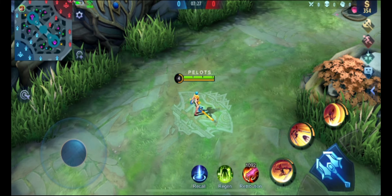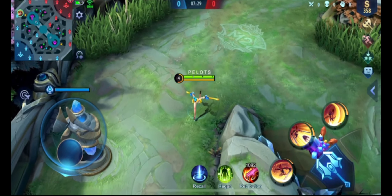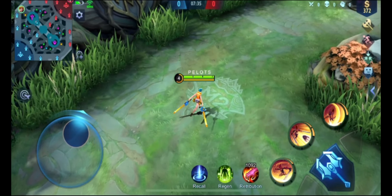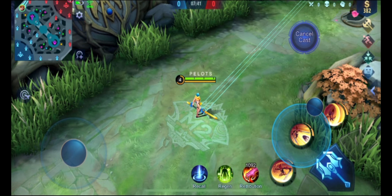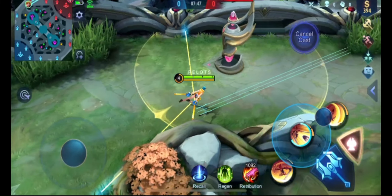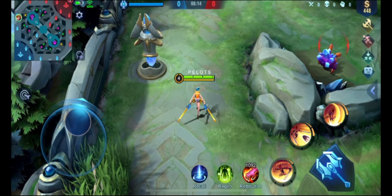So balikan natin — andito tayo. Kanina mag-first and second cable ako galing dito. Ngayon pagdating dito, nagamit lang natin ang third cable dito at ang fourth cable ay dito — so dito tsaka dito equals dito sa gitna, parang ganito.